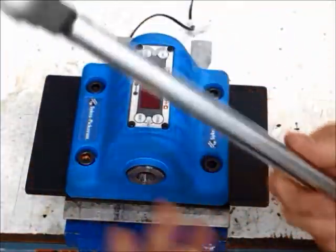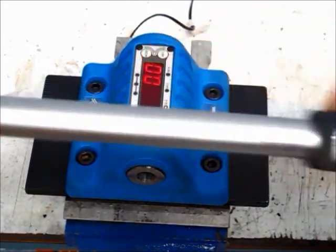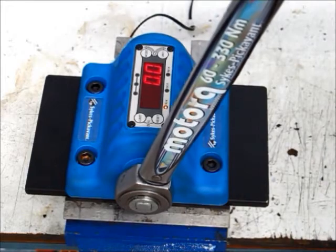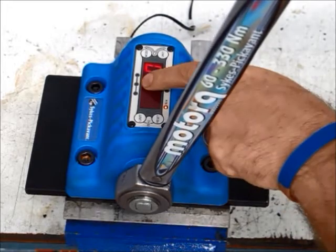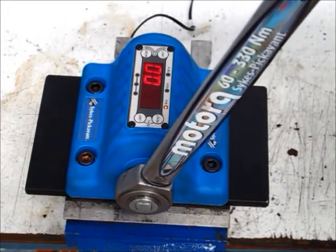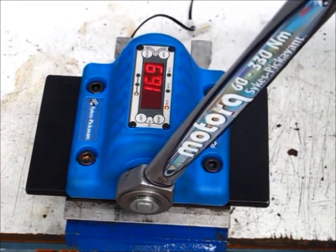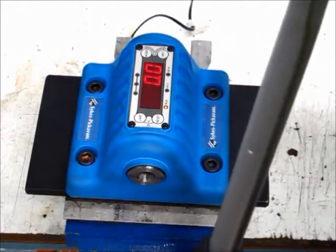I have another wrench here which I'll put into the checker. It too is set at 100 Nm on the scale and we're comparing its 100 Nm to reality. 96.9 — that's within tolerance, the green light was shown. Wait three to five seconds, test again: 97.2, 97.5, and 97.8. This wrench with four tests, all in the range, passes and could stay in use.